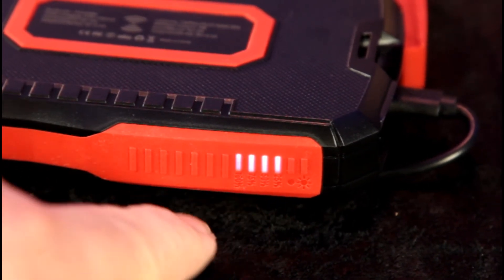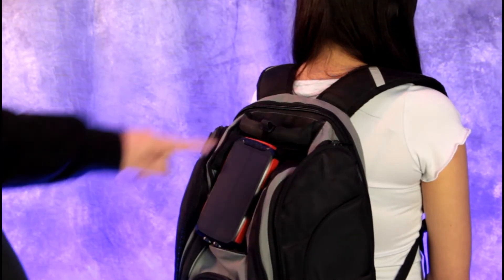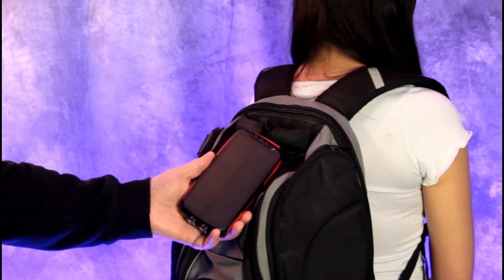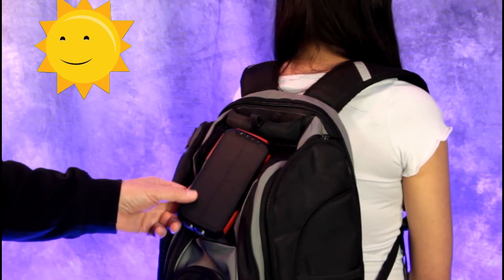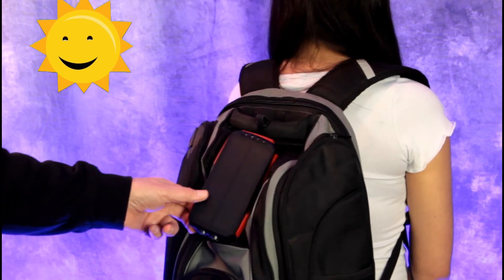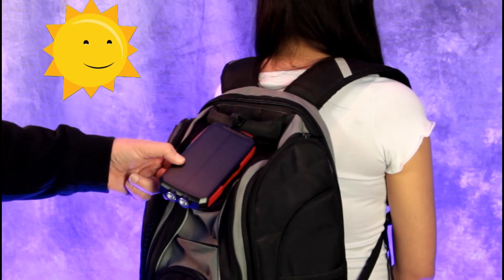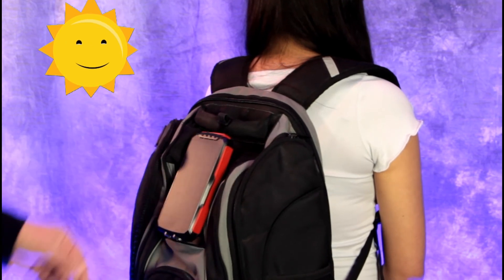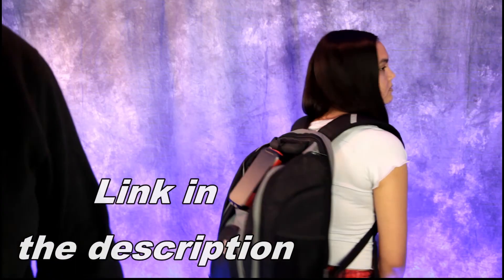So you're going for a hike up in the mountains and need to keep your phone going — attach the solar power bank to your backpack with the included strap. While you're hiking, sunlight hits the solar panel and charges your power bank. You'll have your flashlight for the night and can power your cell phone, tablet, or any USB device you need. That's a great place to keep your solar power bank while hiking or traveling.